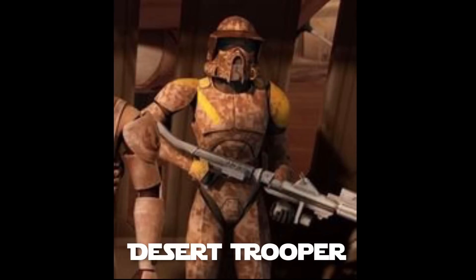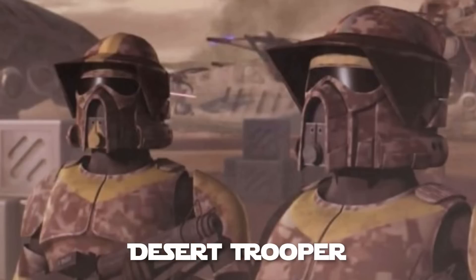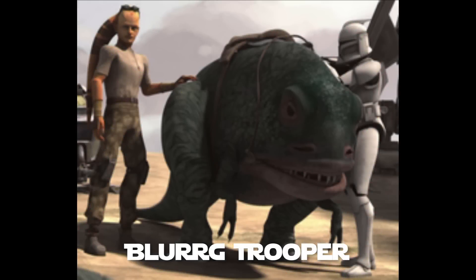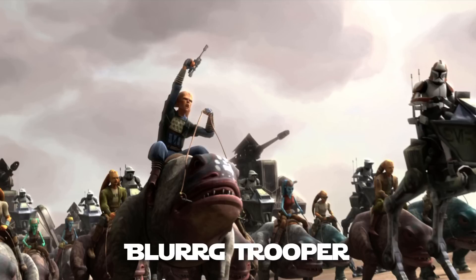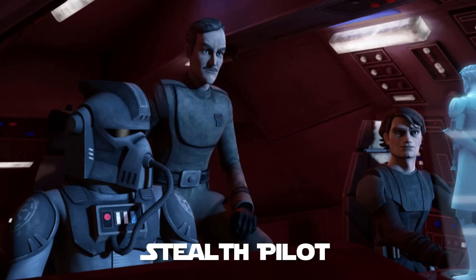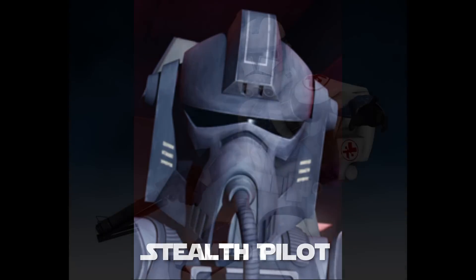Desert troopers wore desert-camouflaged ARF trooper armor bearing yellow markings, and were known to be equipped with standard DC-15S blasters and DC-15A blaster rifles. Blurg troopers were clones who would mount blurgs in battle, serving as cavalry on various worlds where AT-RTs or other walkers were impractical to use. The blurgs were capable of mowing down dozens of battle droids with a single charge, and blurg troopers were standardly equipped with flamethrowers and helmets. Stealth pilots flew experimental ships for the Republic, had their own unique armor, and were seen in canon with Anakin Skywalker piloting a stealth ship.